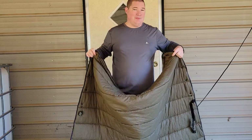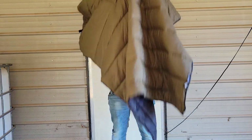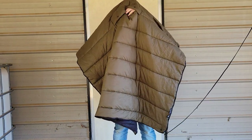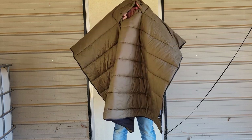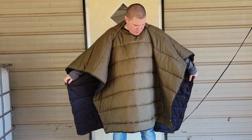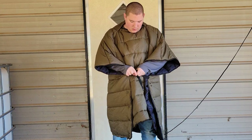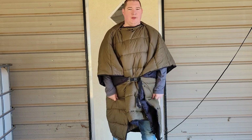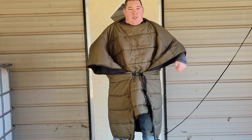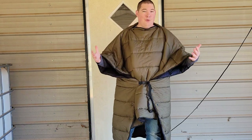The third feature is pretty neat. Right down in the center there are buttons — unpop them, put this over your head, grab the strap that goes around a sleeping pad, and strap it down. Now you have a little poncho. You can put your arms in or take your arms out and operate around camp while being warm.